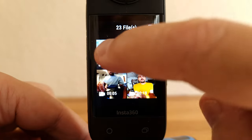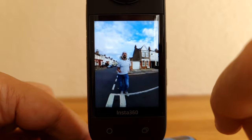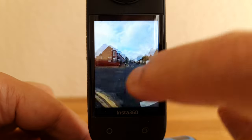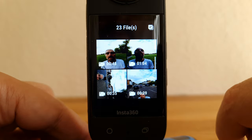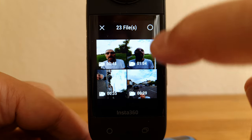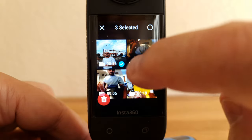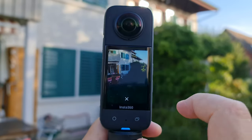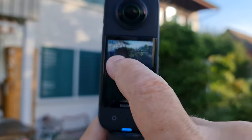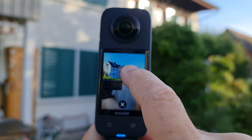With this nice big screen, you can get a pretty good view of what you've shot. If you have a 360 video, you can swipe on the screen to change the view. Tap the button top left to see your gallery in thumbnail mode. Tap the top right button to select and delete multiple files, which is faster than deleting one by one. To change the view of the preview window, long press on the screen and swipe to see a different view.